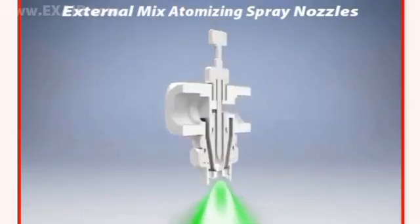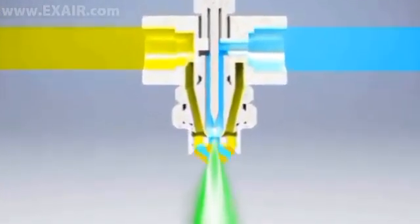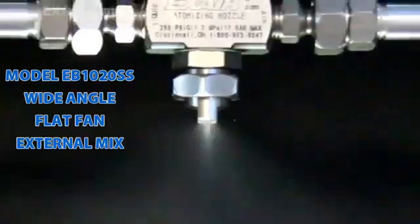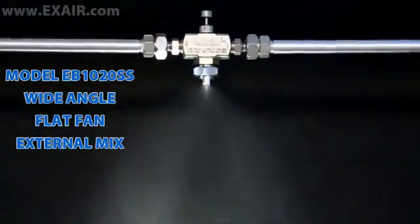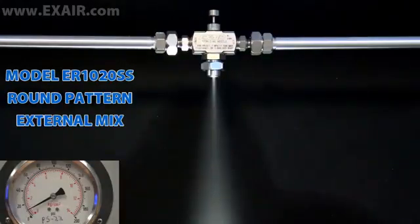With external mix models, the liquid and compressed air are mixed immediately upon discharge from the liquid and air caps and are capable of the highest flow rates. Because the liquid and air flows are controlled independently, they provide the most precise liquid flow rate control. The liquid flow rate is determined solely by the liquid supply pressure.